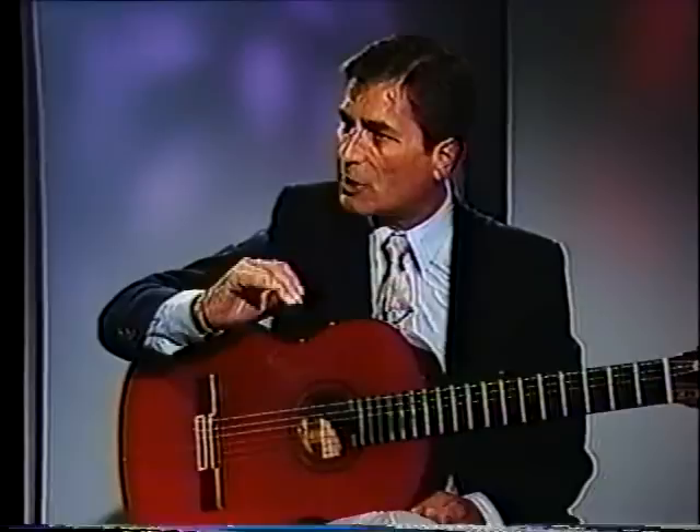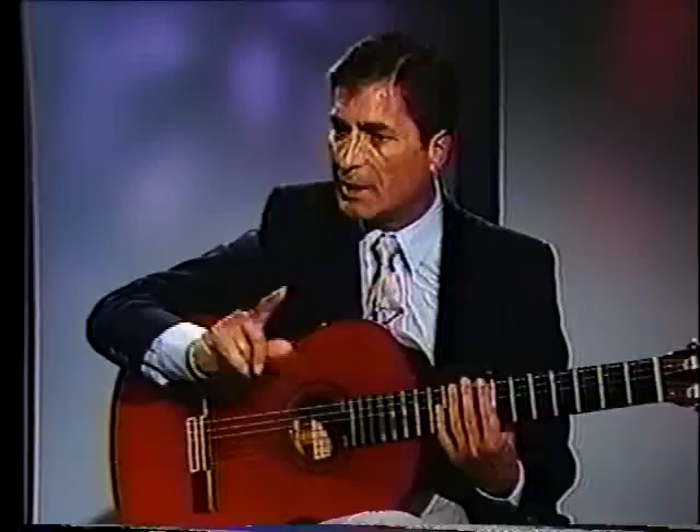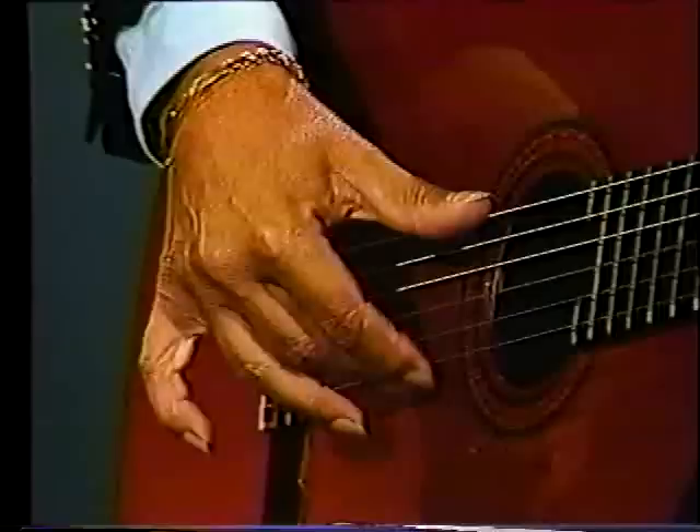This is the kind of technique that is only in flamenco — even many classical players use it in our day. The other one is the tremolo. In classical, we use a three-note tremolo. I start with the thumb in the bass, then the ring finger, middle, index — in this manner.